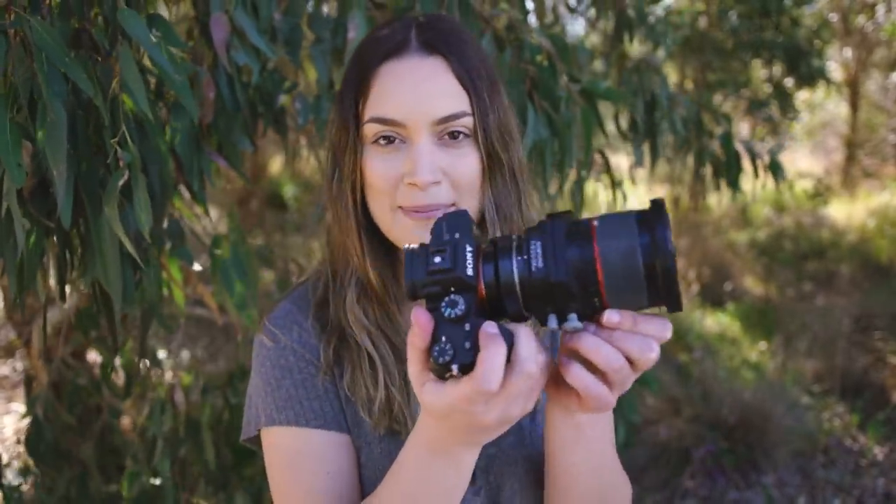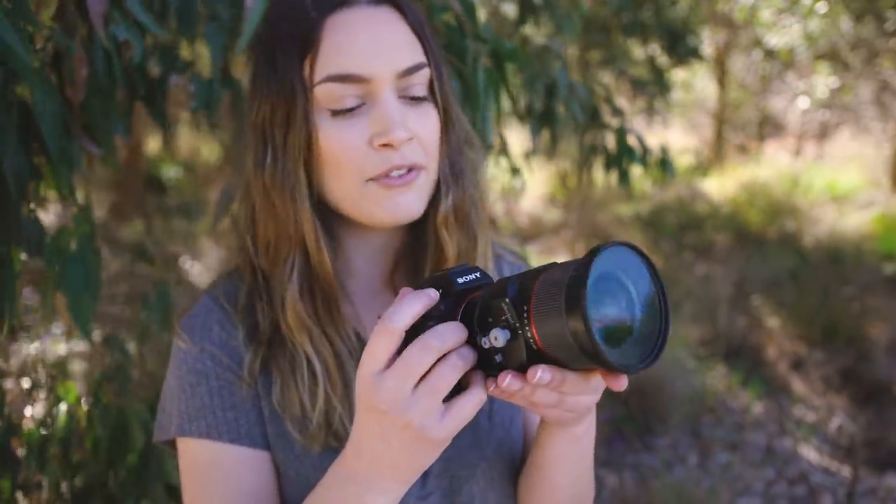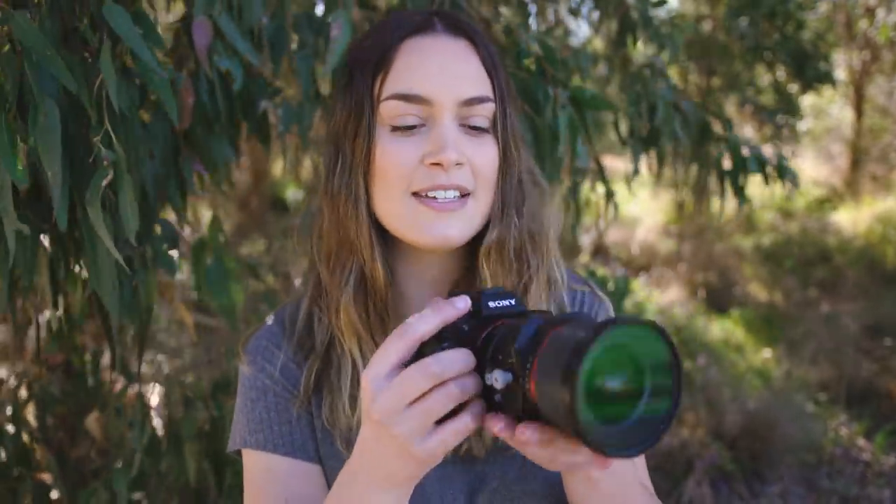Hey everyone! In today's video we are doing an unconventional portrait lens photoshoot challenge. Today I have the Samyang 24mm f3.5 tilt shift lens. This is unconventional first of all because it's a tilt shift, which is traditionally used for architecture photography, and it's also a 24mm which is quite a wide focal length for portraits.